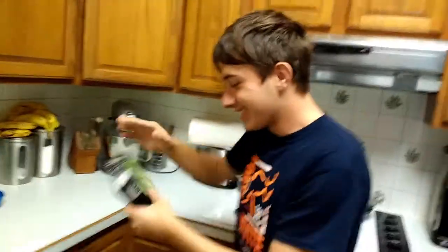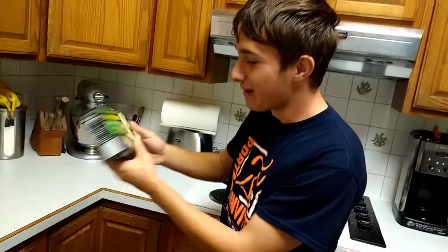My name's Chef Herman. We're gonna be cooking some mac and cheese. It's gonna be the Cracker Barrel variety, charcoal cheddar.